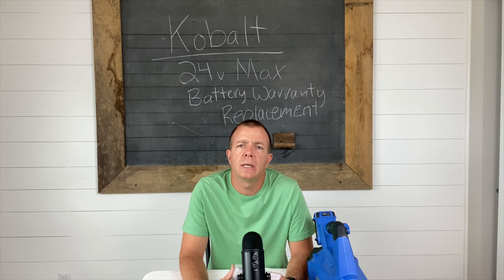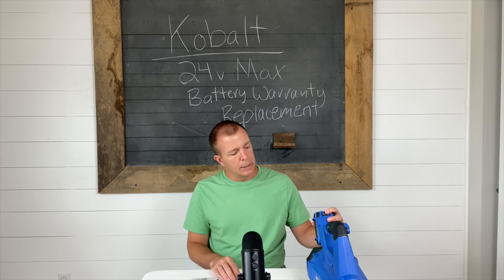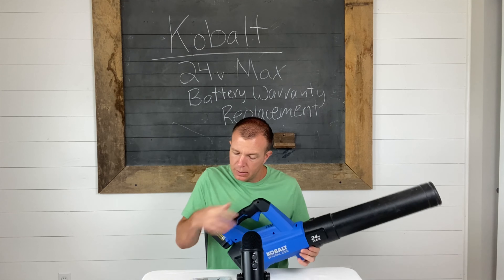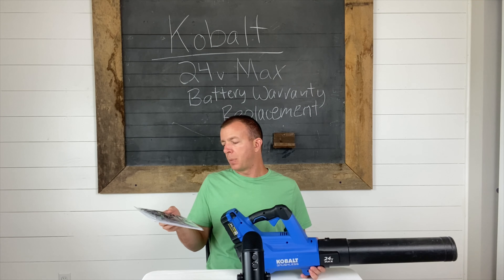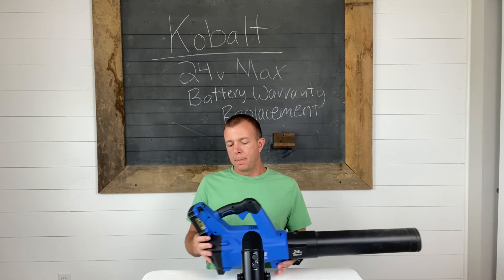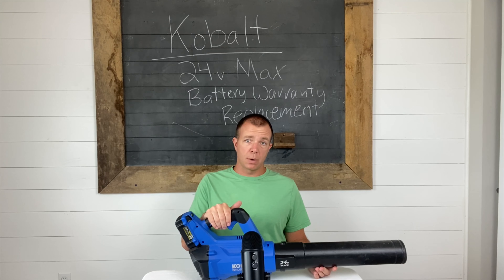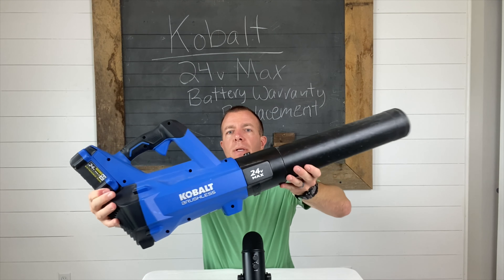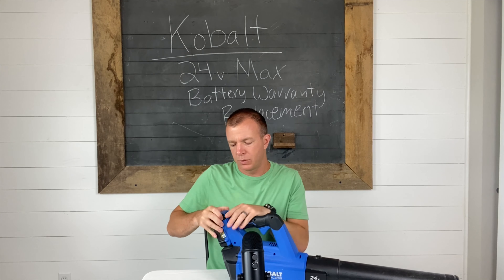Matt here. Today I'm doing a review slash warranty claim video on a Kobalt 24-volt max extended run battery. We got this as a kit on April 11th of 2019, bought it at Lowe's. They carry all the Kobalt products. We got it as part of a kit of two things — a blower and a trimmer. I'll hold it up here so you can see. The kit came with those two items, a blower and the trimmer, and came with one battery, which I'm pretty surprised about.